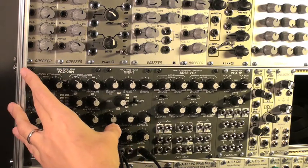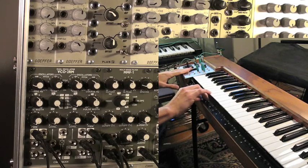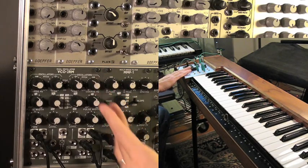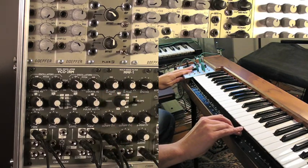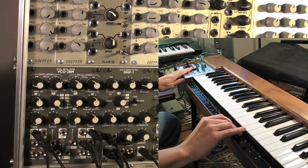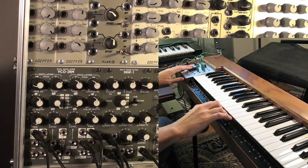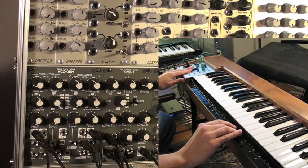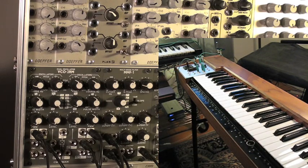What we're listening for is kind of a formant sound down in this area. I can hear it right away. I'm going to open up the cutoff frequency a little bit — maybe that's too much — and then lower that a little bit. Let's add some reverb with the Z5000 Tiptop. I love this thing. That's actually pretty close.